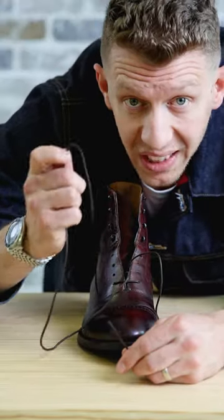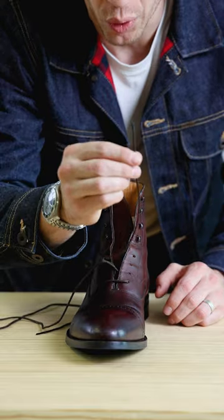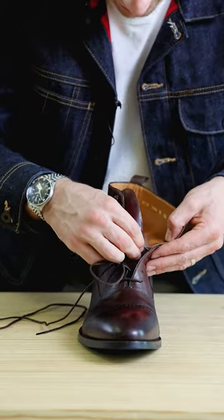On this part you want to make sure one side is much longer than the other. Take the short end and lace it through the very top eyelet.